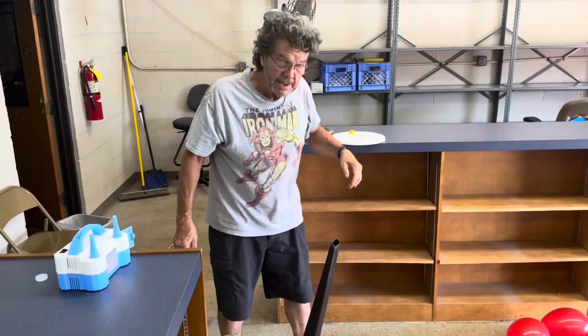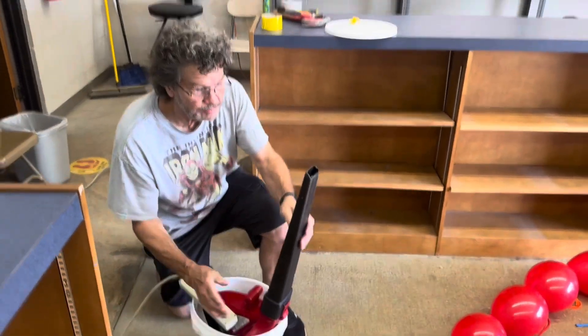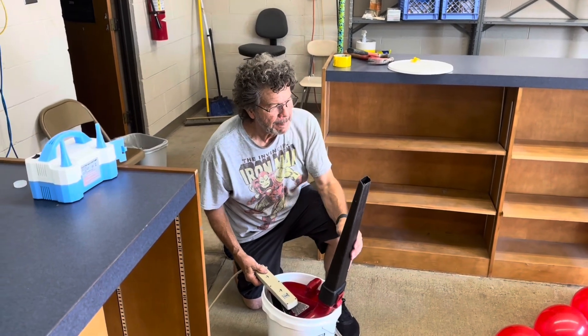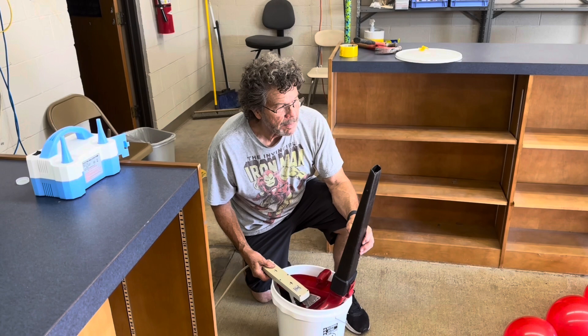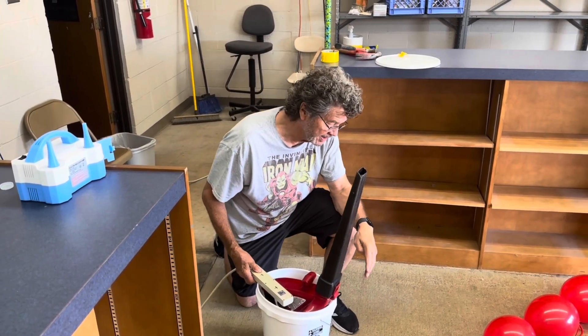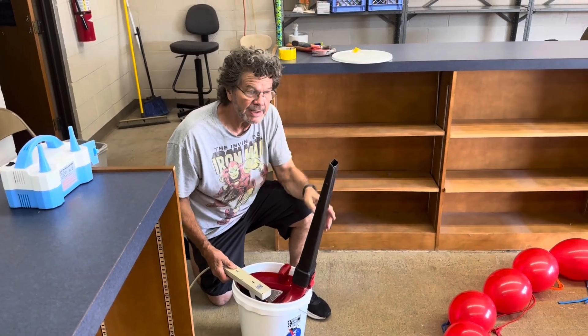Now Rick is trying to find the right angle for the leaf blower, so we're just hitting the top edge of the balloons to reduce that air pressure. What angle do you think that is? From the ground it's about 80 degrees. Okay, we'll try that.